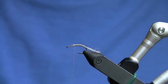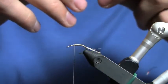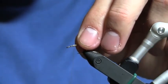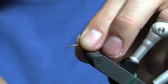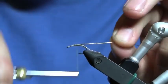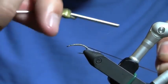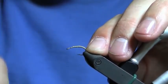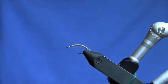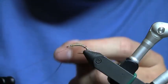Now I'm going to tie in the tan D-rib. We call it D-rib because it's flat on one side and round on the other, giving it a D-profile. When I tie this in, I tie the flat spot facing me. Wrap that all the way back, then bring the D-rib forward in nice even wraps, laying them right down next to each other.